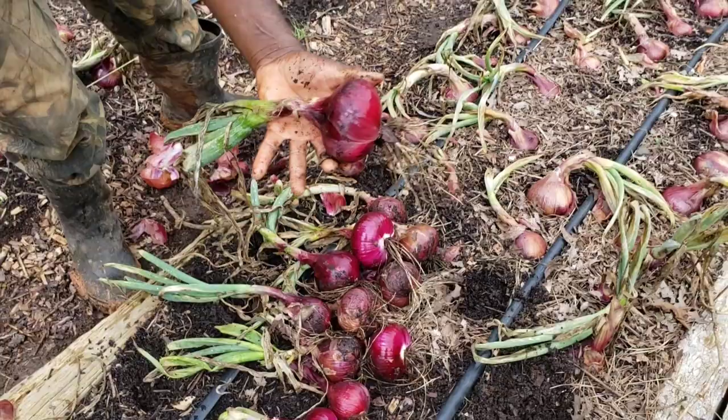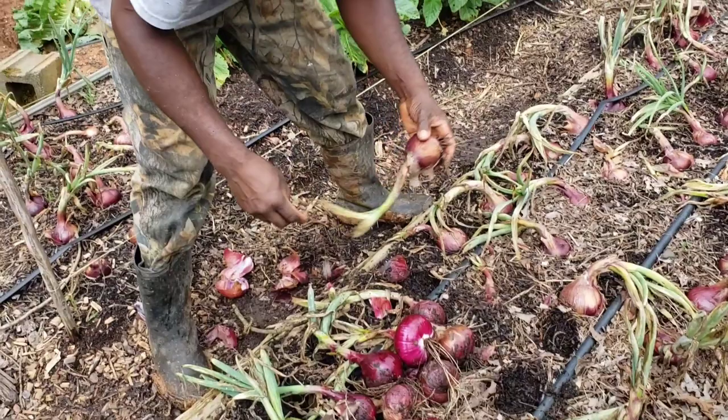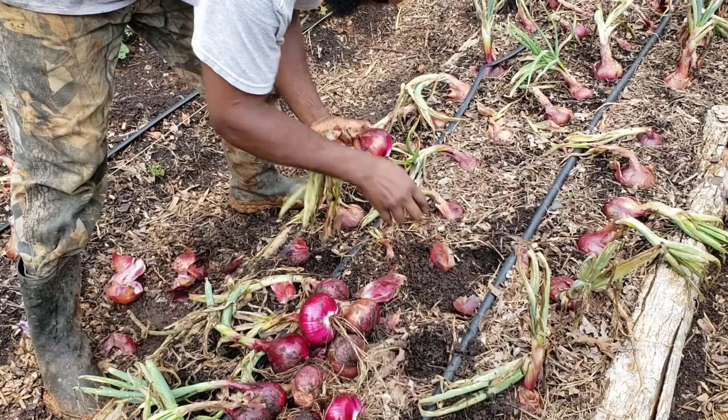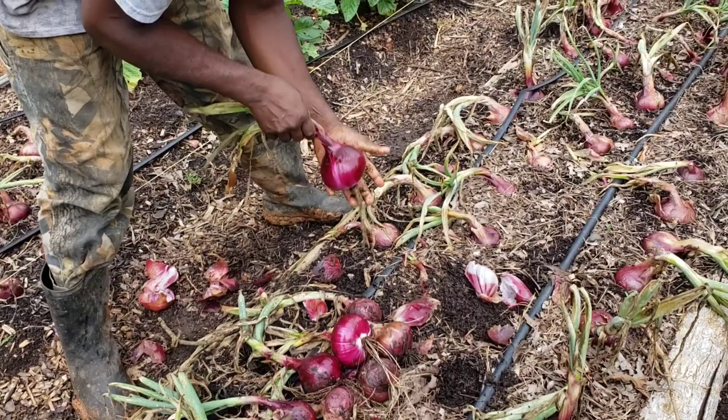As y'all can see right here, it's already real soft and mushy. You can cut the tops, but when you cut them, cut right about where the neck is soft. You could cut right there and just leave them like that. But definitely, once you start laying them out underneath the shed, you don't want them to be touching one another, especially with the moisture they've got going on right now.